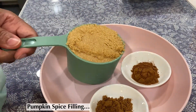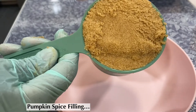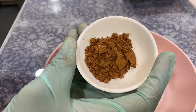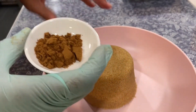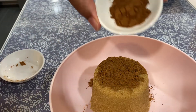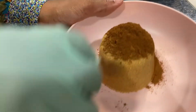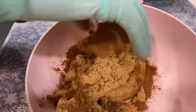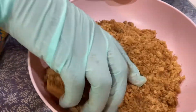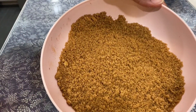Now we're going to make the filling for our cinnamon buns and it's very simple. This is just one cup of brown sugar, one half tablespoon of pumpkin pie spice, and one half tablespoon of cinnamon. You can use a full tablespoon of whichever one you like, but I'm not the biggest fan of pumpkin pie spice so I put a half tablespoon of each. Combine these together and our filling is all done.